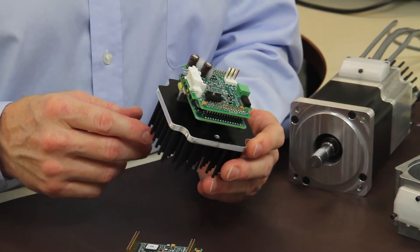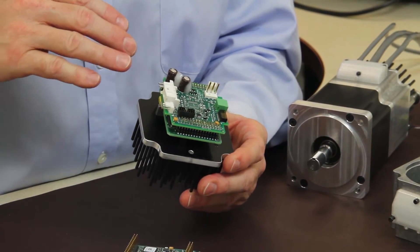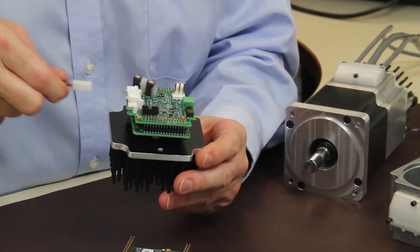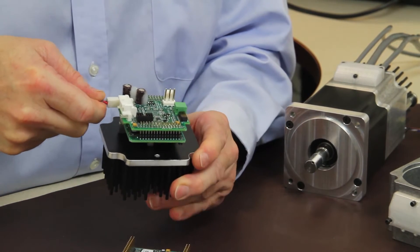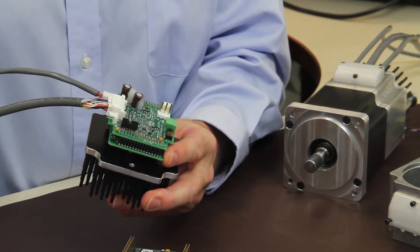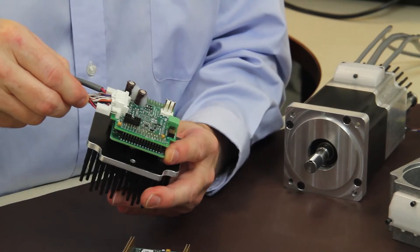With our interface mounting card design we allow all options for the standard Z product to work: bus power, complete I/O with 5 volt logic, and in this case network CAN connections.